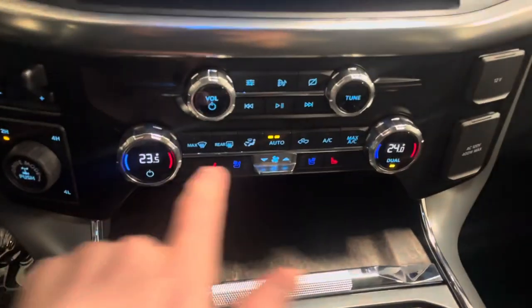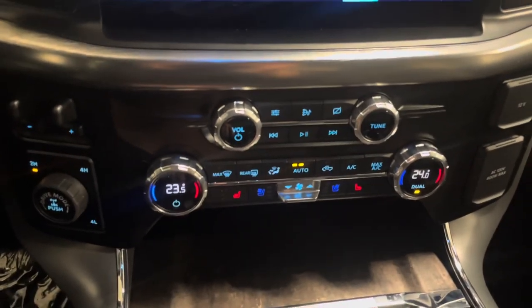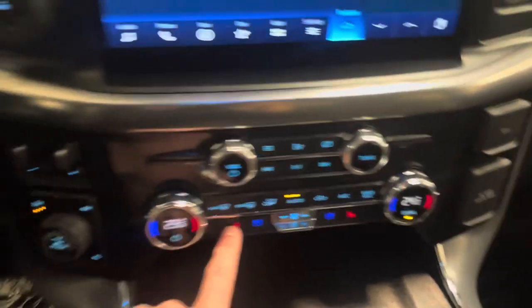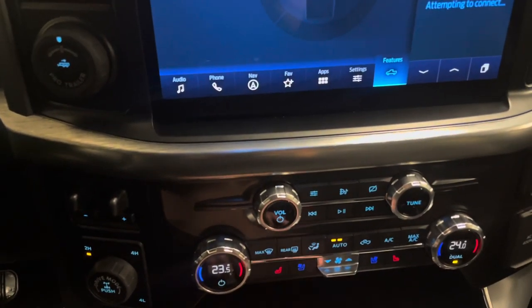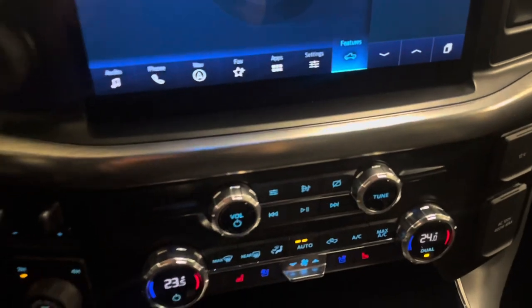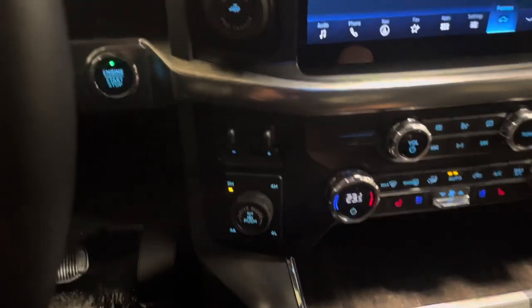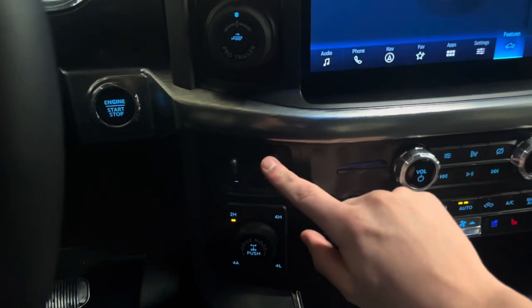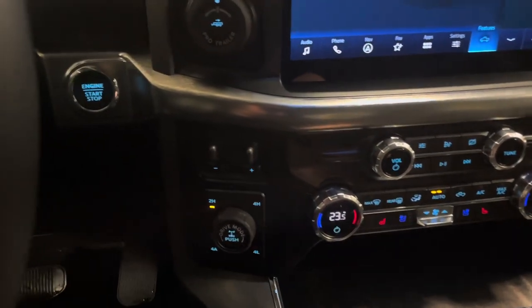Moving down, we've got obviously your dual zone climate control, standard on XLT luxury packaging and above. The Lariats, as you can imagine, have leather, heated and cooled seats, heated rear window and rear defroster as well. One thing I really love about the new 2021 model is when you have a trailer tow package, it now includes a trailer brake controller. You don't have to buy a trailer tow package plus a trailer brake controller separately, which is pretty awesome.